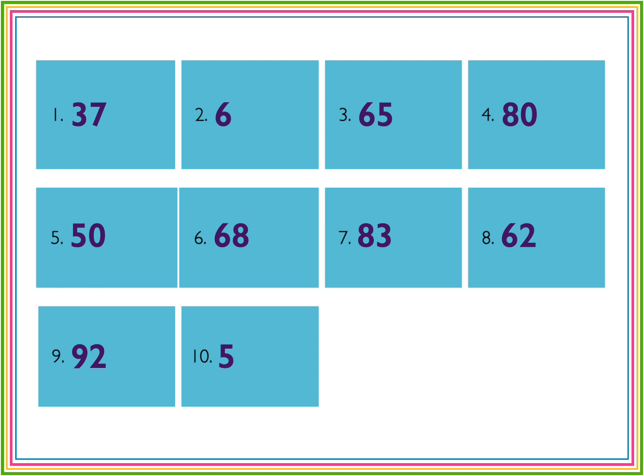Number six, 68. Number seven, 83. Number eight, 62. Number nine, 92. Number 10, five. Hope you did well.